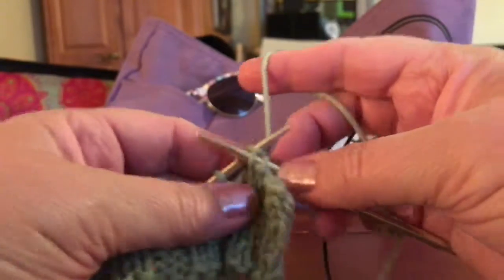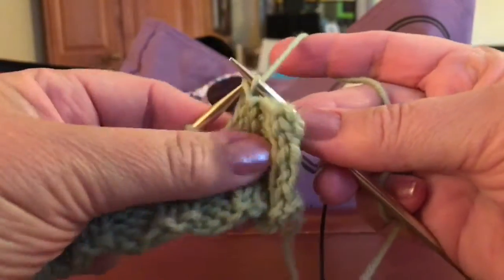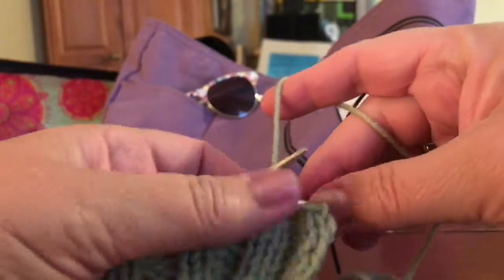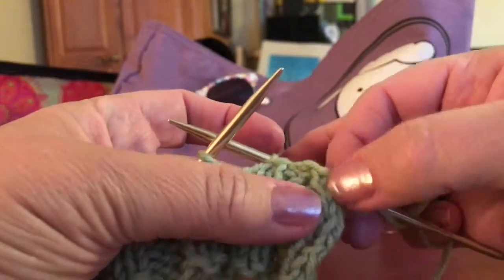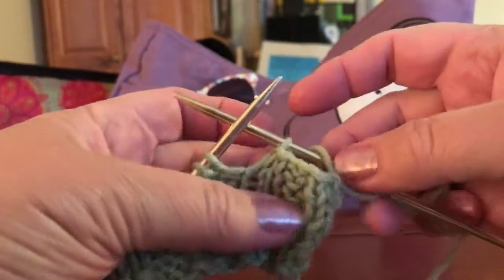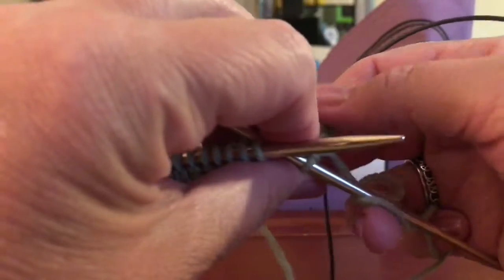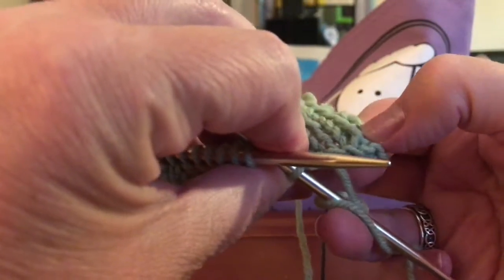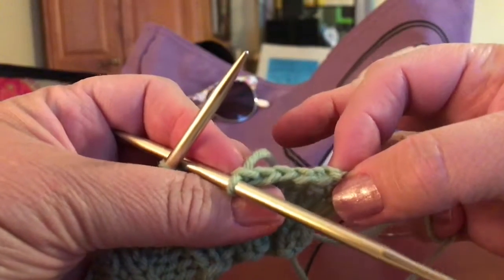Knit that stitch and bring that over. What that does in pattern — the purls will look like purls and the knits are just fine, so it kind of gives it a nice edging. So there you go, that's how you bind off.